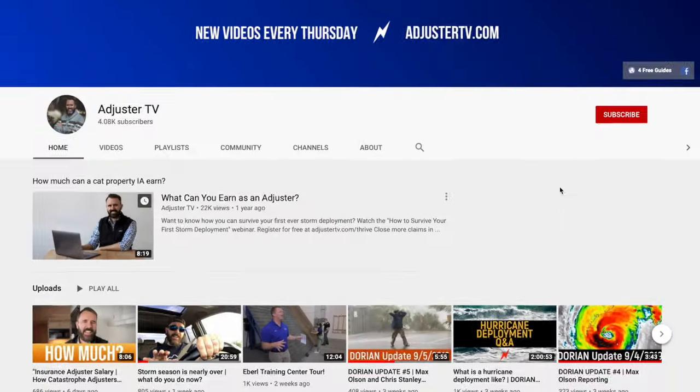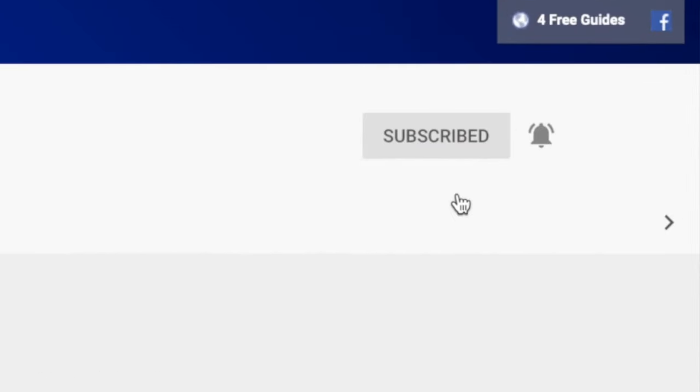This is Adjuster TV. Hi, it's Matt here with Adjuster TV. For the best tips and tools for getting on the first call list as an independent adjuster, why don't you subscribe now? Click on the bell notification so you never miss a video.